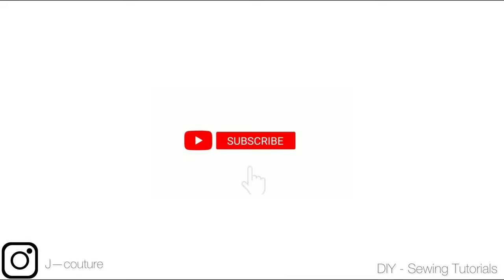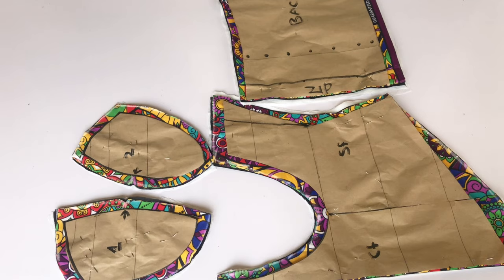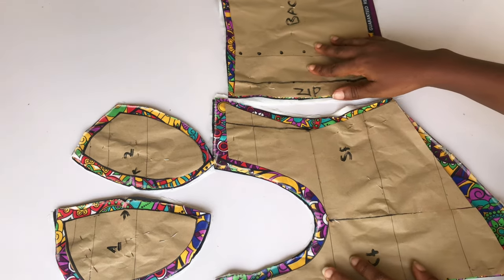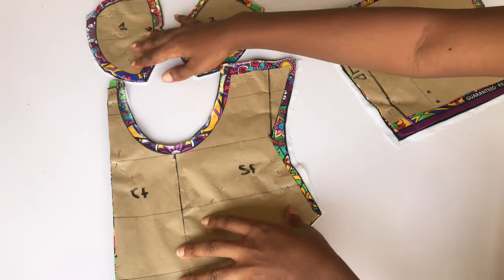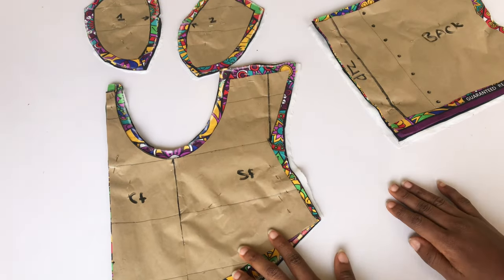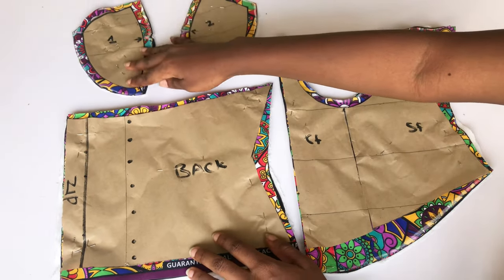Hey guys, welcome back to my channel. Welcome to the sewing tutorial video of this corset top. In case you've not seen the pattern drafting, the link will be in the comment section, so go ahead and watch that video before you join us on this particular video — it's going to help you understand better.